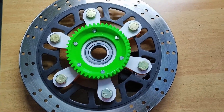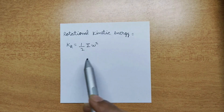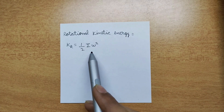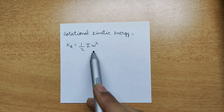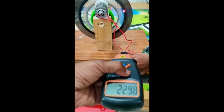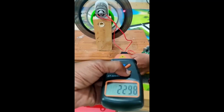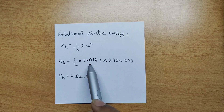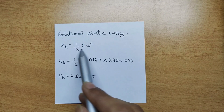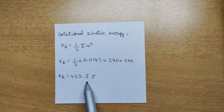The formula for rotational kinetic energy is half of moment of inertia multiplied by omega squared, where omega is angular velocity. The moment of inertia of the flywheel is approximately this value. The maximum RPM this flywheel can rotate at is around 2300 RPM, which is equal to 240 radians per second. Substituting these values gives a kinetic energy stored in the flywheel of approximately 422.5 joules.